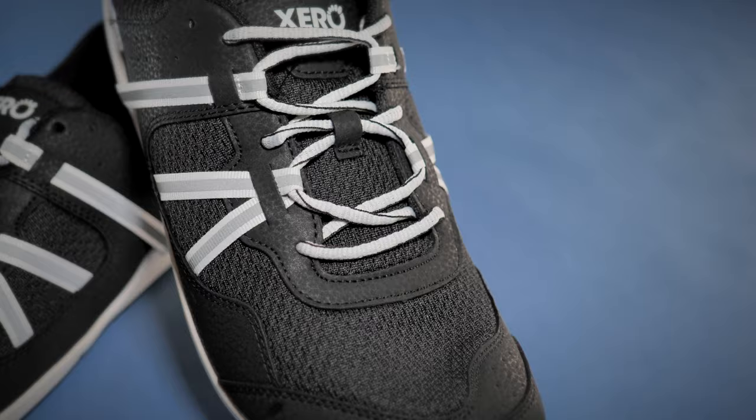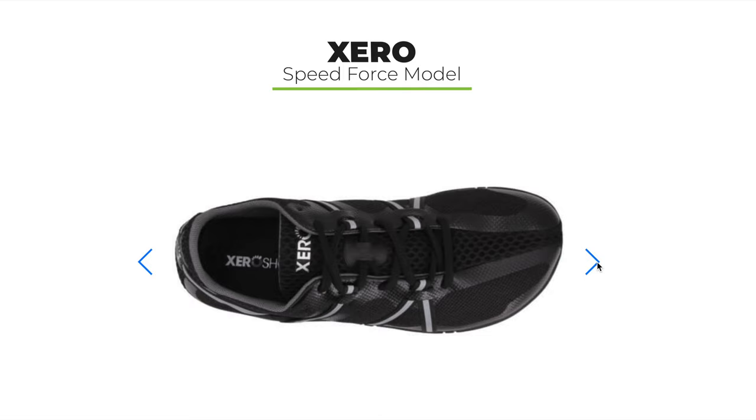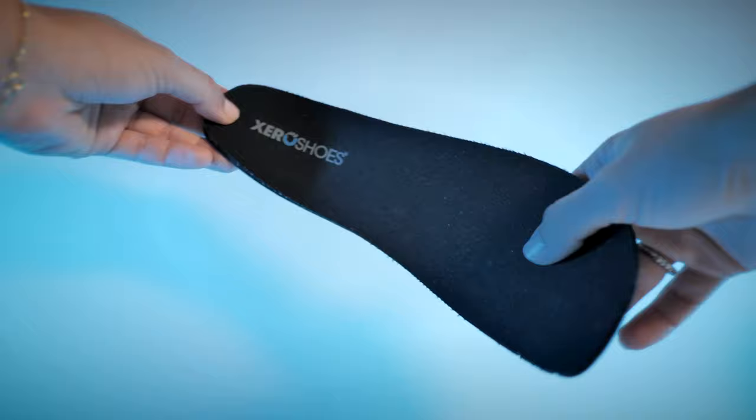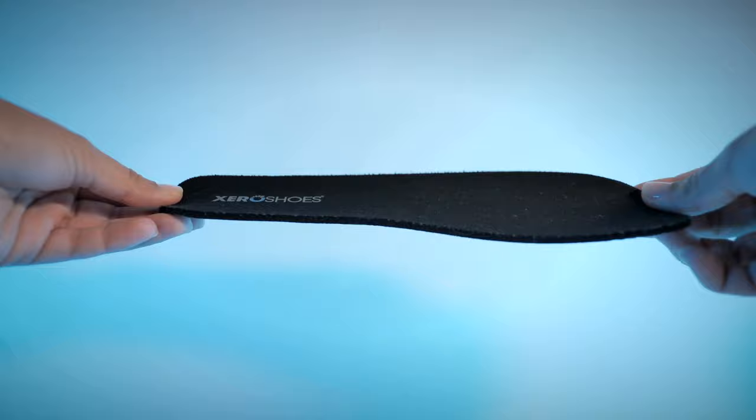Apparently the Speed Force shoes, which we have yet to try out, provide even more ground feel — which is pretty insane considering how much sensory feedback I was able to get from the HFSs. All these models also come with a 2mm removable inner sole, which doesn't really affect their flexibility but does reduce the amount of ground feel. However, it's a nice add-on, particularly for those who are new to barefoot shoes and are still trying to adjust to the reduced sole thickness.